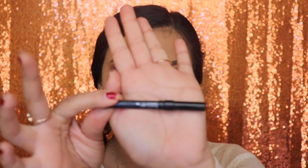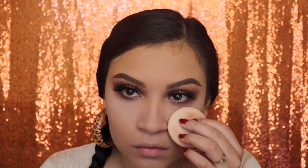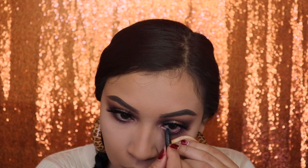Now I'm going in with the Urban Decay eyeliner and I'm going to be applying this on my waterline. I'm using a sponge to pull down my skin so that I don't mess up my makeup with my fingers, and I'm slowly applying that on the waterline.